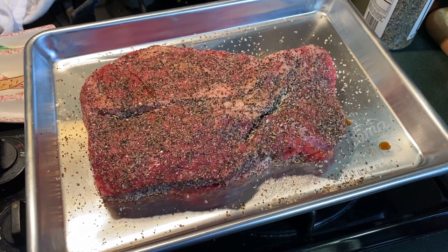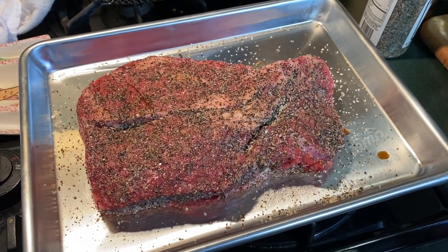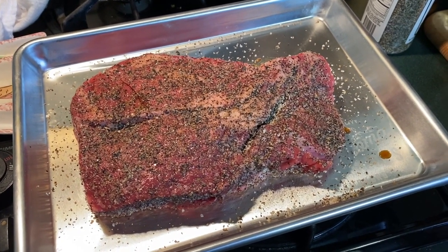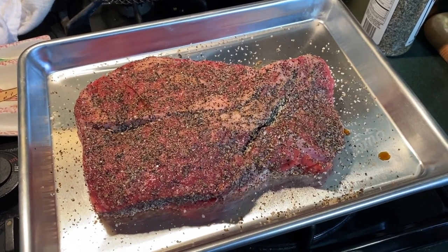We went on with the Worcestershire sauce — that is the Worcestershire — and a Texas brisket rub that's primarily salt and pepper, and this is how we are going on the smoker.